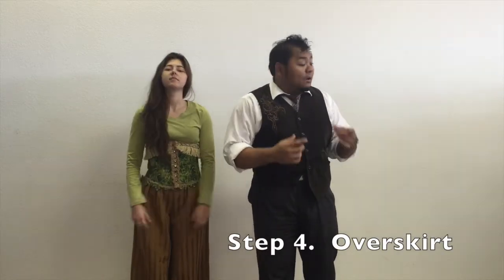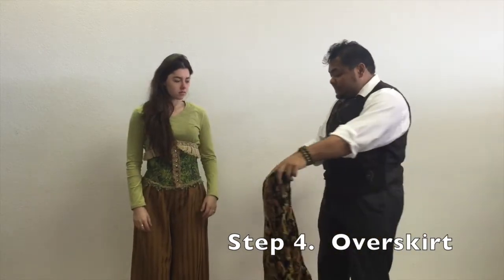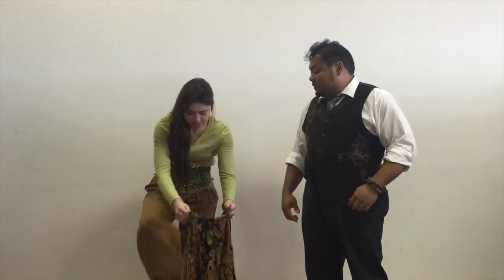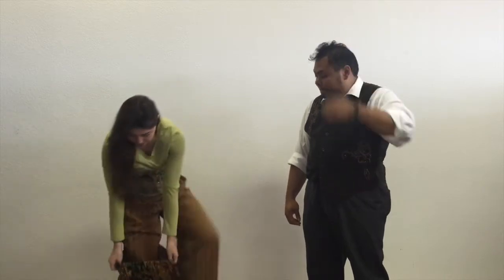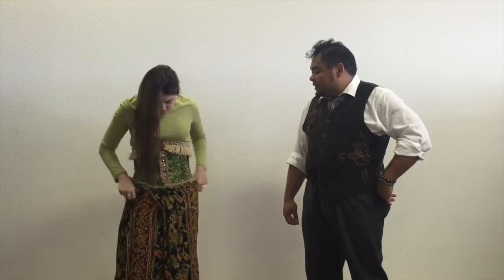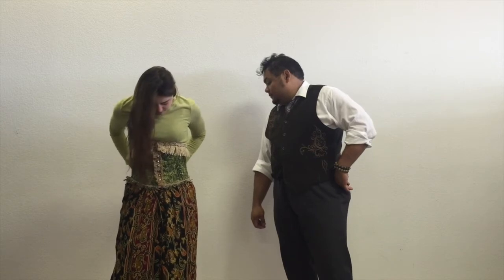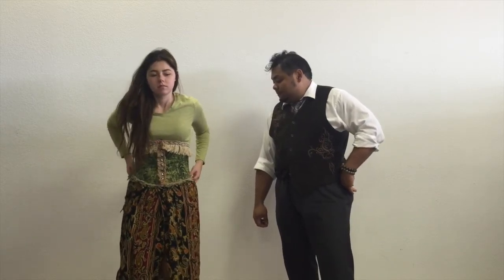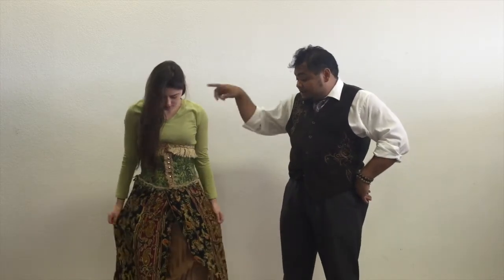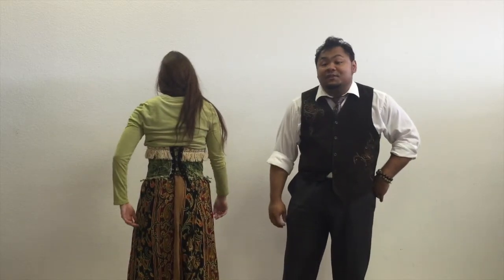Next piece, we have an over skirt. You can either step into this or pull it on over and have that end just below the corset, and tuck it underneath. As Tabitha turns around, you can see we pinned the tail just high enough that it's still visible after the skirt.